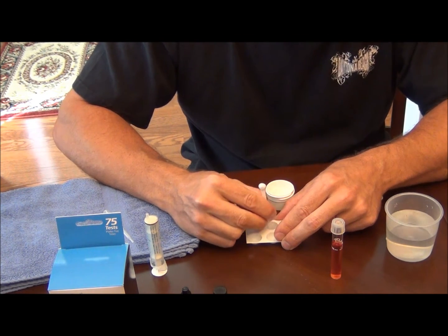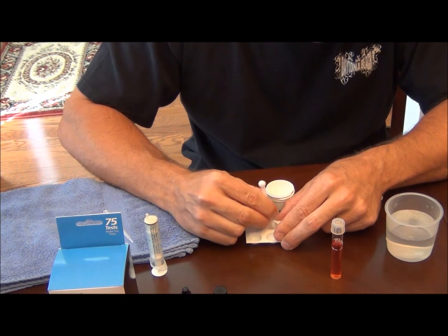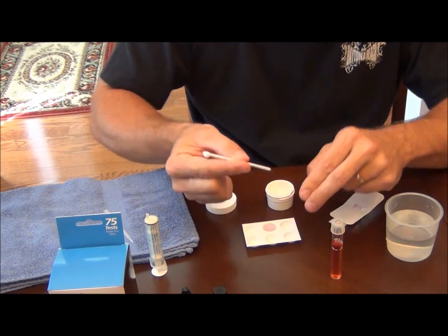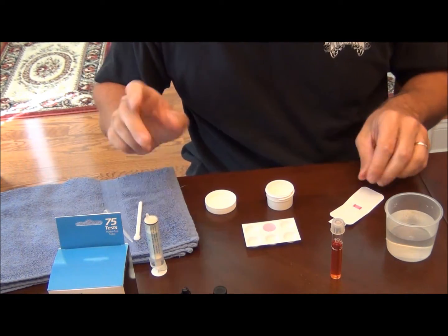It takes five minutes for full color to develop on the API test kit, and between five and eight minutes for it to develop with Seachem's nitrate test. We're going to let that sit and talk here for a few minutes.